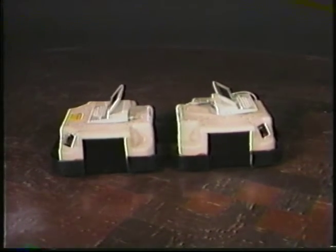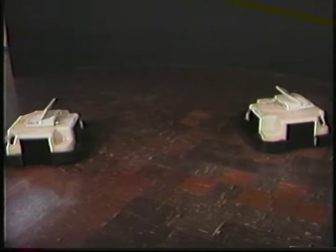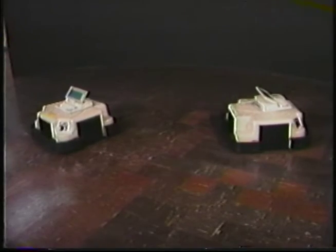Labmate's bumpers sense contact with obstacles. These Labmates reported their collision to onboard laptop computers, which responded by changing the course of both vehicles.